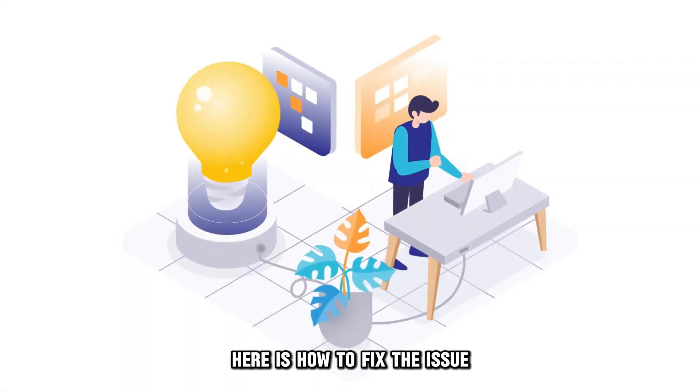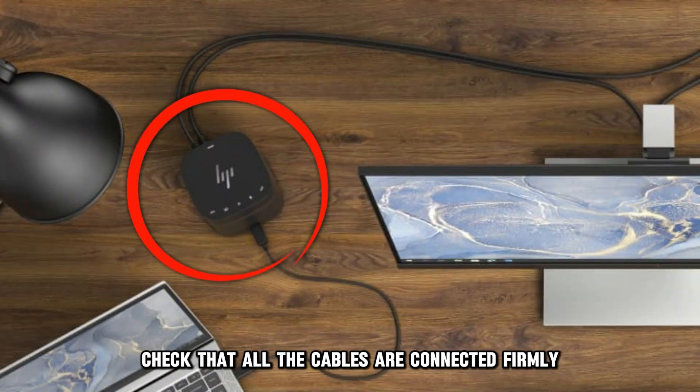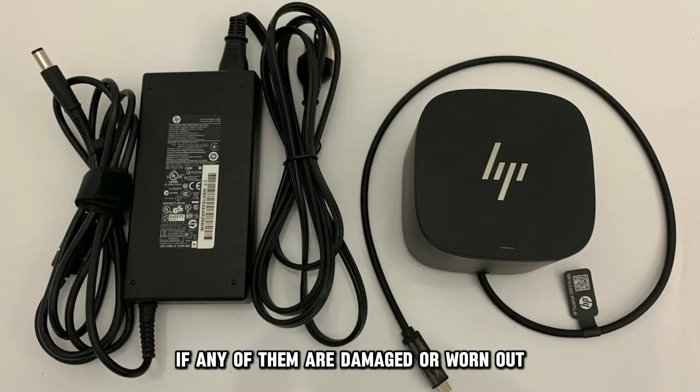Here is how to fix the issue. Check the Physical Connections. First, check that all the cables are connected firmly to both your docking station and the monitor. You can disconnect all the cables and check them for signs of damage or wear. If any of them are damaged or worn out, replace them.